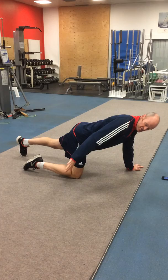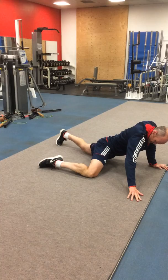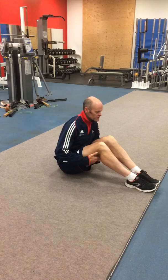A lateral hip rock — make sure you're keeping this thigh nice and straight, the back leg is nothing more than support. You walk out to the side and you come back across through your body. Just a mobility exercise Max, so out to the side, use that back foot to help you support yourself. That's your lateral hip rock.